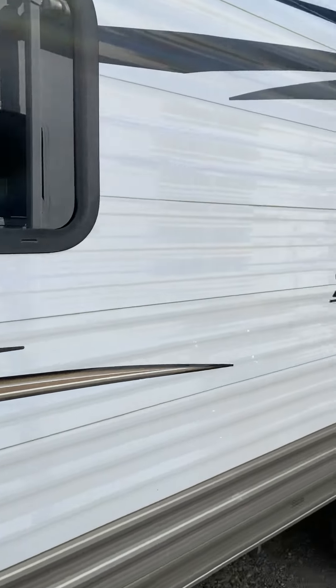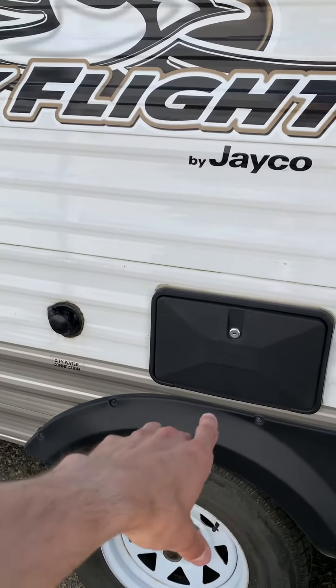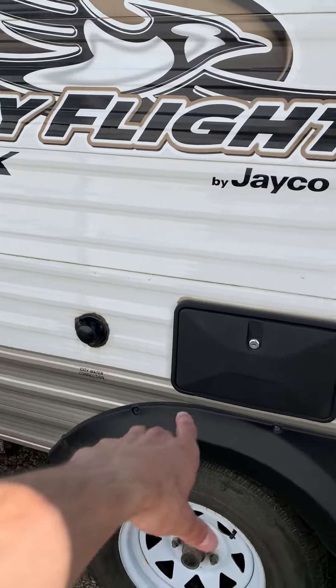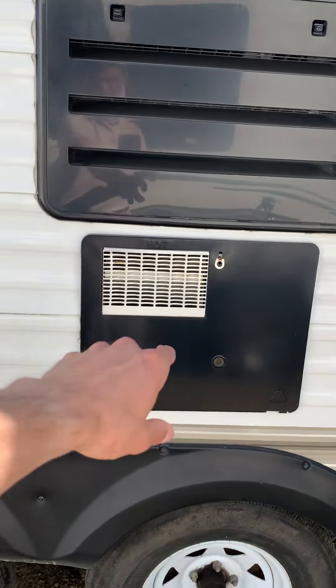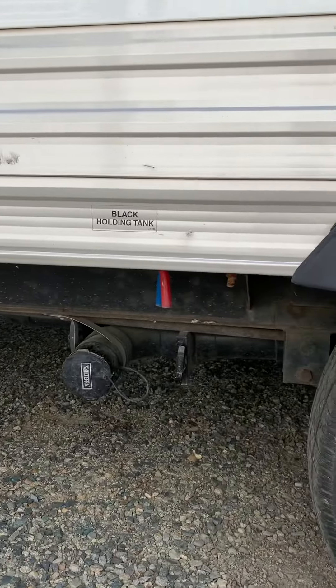Moving down, you've got your exterior shower and city water connection. Down here is access to the back of the fridge, and this area is your gray water and black water holding.